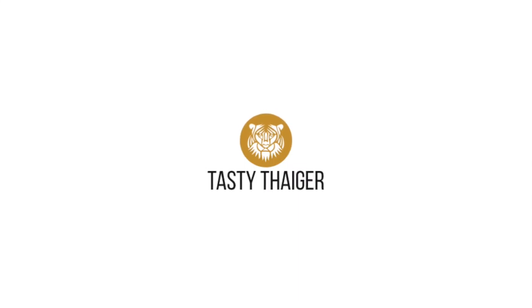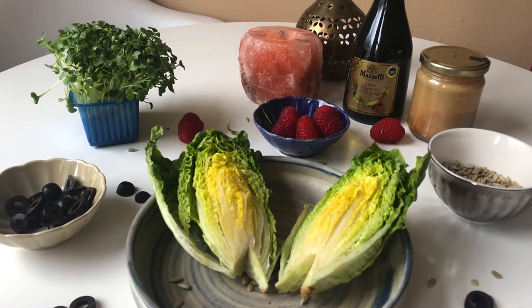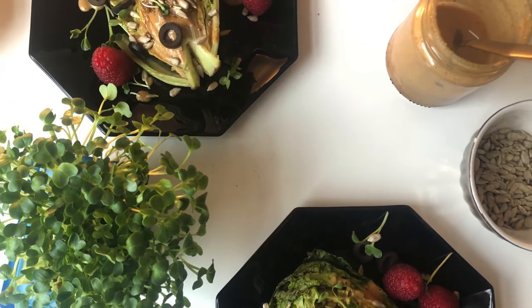Hi and welcome to Tasty Tiger. Today we'll be making grilled romaine salad with tahini meat dressing. Trust me on this one, it'll blow your socks off, I promise.